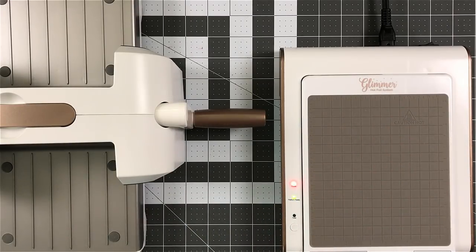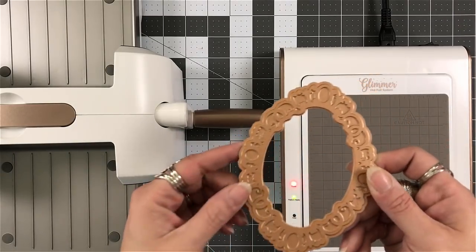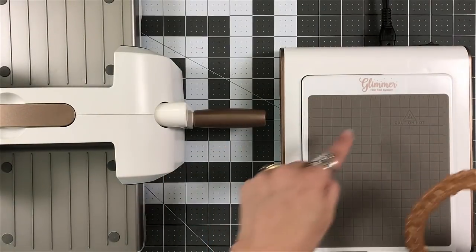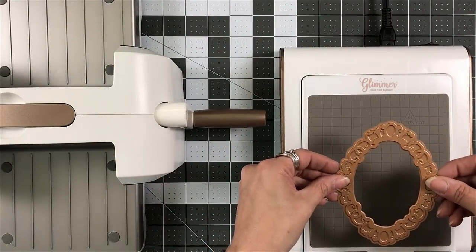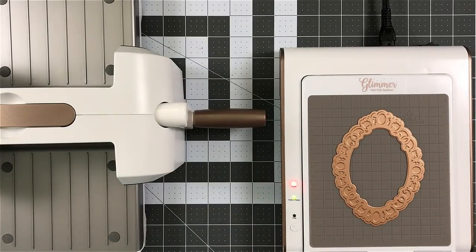So now we can set our glimmer plates down onto the gridded area. It is a gridded area, so this can help you to make sure that they're straight if you're just using the design and so forth.